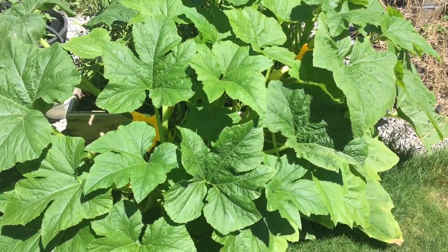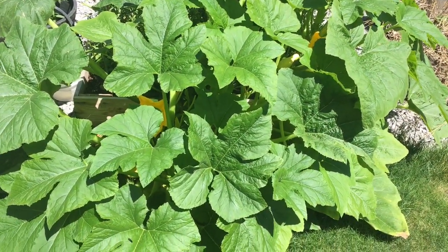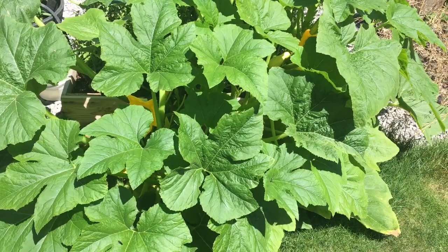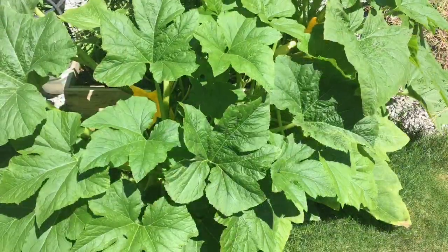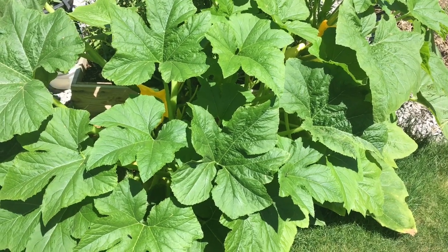Hello everyone! So in today's video, we will be harvesting yellow squash — also called summer squash. I have a bunch of them that are ready to be harvested.